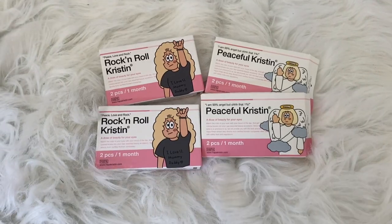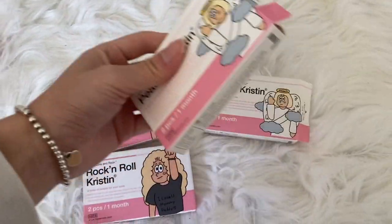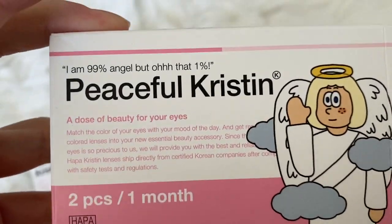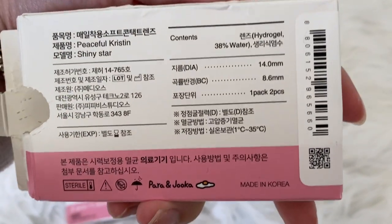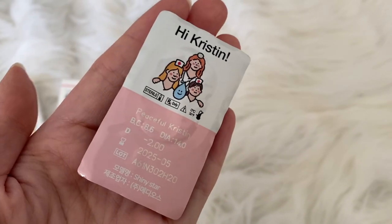I'm going to be using Hapa Kristin lenses today — the packaging is so cute. Hapa Kristin is a company from Korea that makes colored lenses known for their quality. Most colored or circle lenses from Asian companies are yearly lenses, but Hapa Kristin's lenses are actually either monthly or daily lenses.